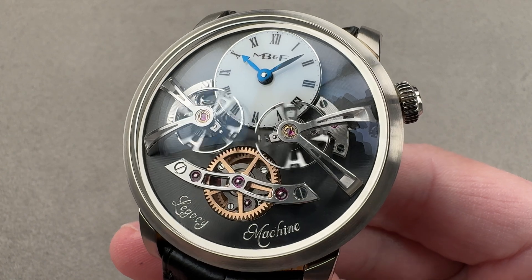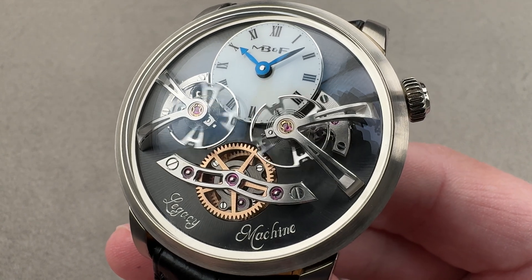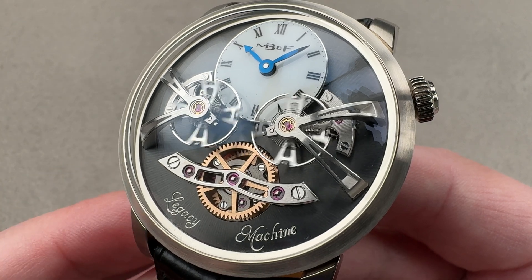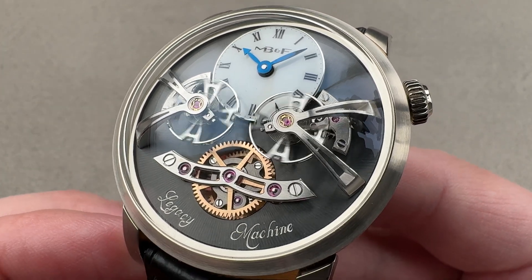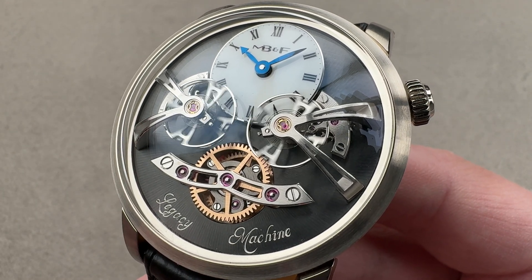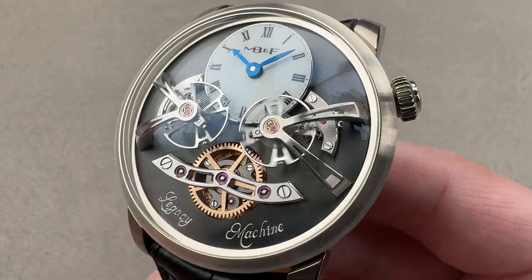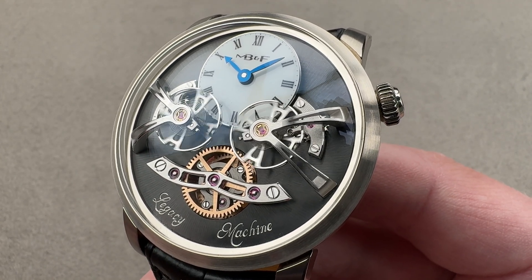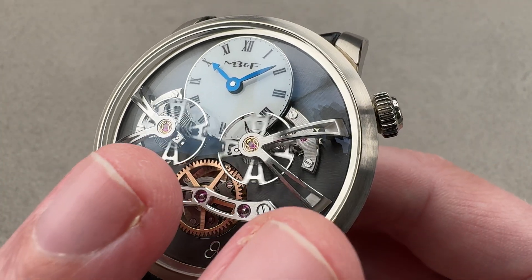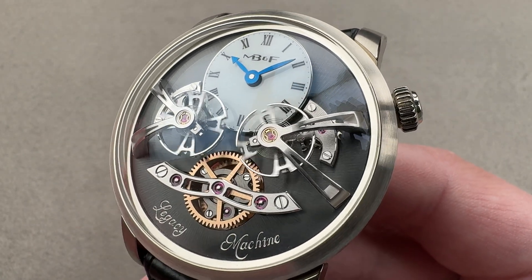Today we are discussing the follow-up to the breakthrough and landmark 2011 Legacy Machine by MB&F. This is the Legacy Machine Number Two, and it forges further into the thought exercise that Max first created — namely, what would an MB&F wristwatch look like if it were created in the late 19th century in a steampunk sense. That was the pocket watch era, so the result is a wristwatch incorporating many pocket watch tropes. This watch is a tribute to the legacy of three great watchmakers: Abraham-Louis Breguet, Ferdinand Berthoud, and Antille Genevier. What we have is a double escapement with a differential to average them together in a single time display — a tribute to the gods, if you will.